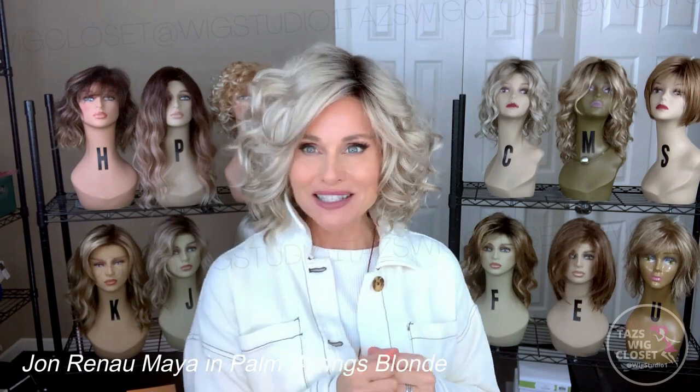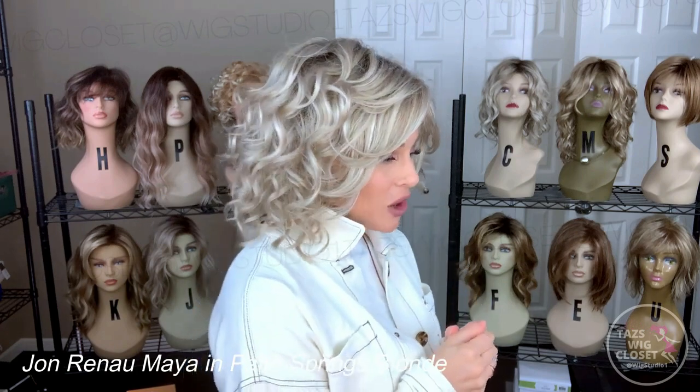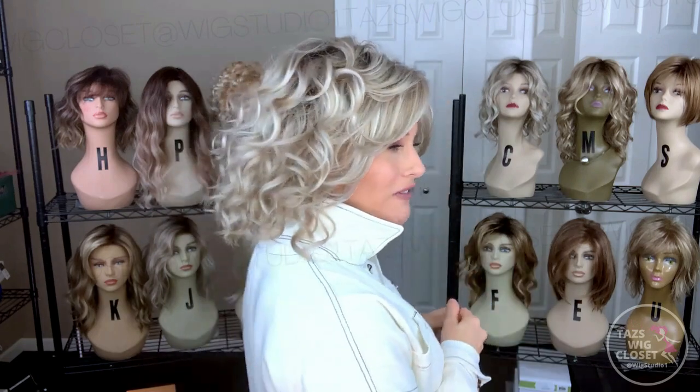What I'm wearing here is the Jon Renau Maya, brand new release for fall 2021. It's a short to mid-length curly Bob style, and this is a really nice fresh style coming from Jon Renau. Maya features a lace front, single monofilament top, and then is machine wefted on the sides and back. Maya is a short to mid-length voluminous curly Bob style with a nice manageable fringe piece. Maya has considerable permatease and volume, and is definitely meant to be a nice full-bodied wavy curly Bob.